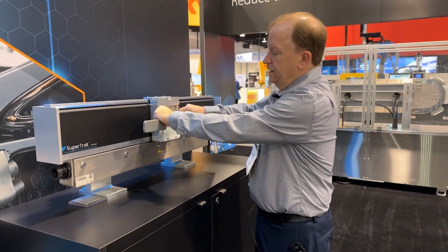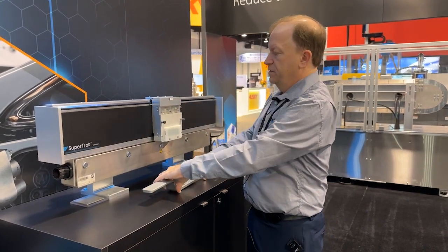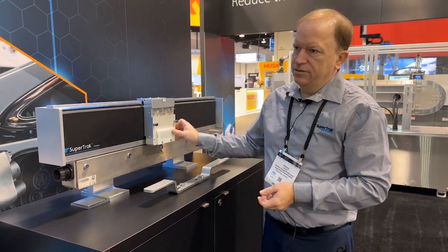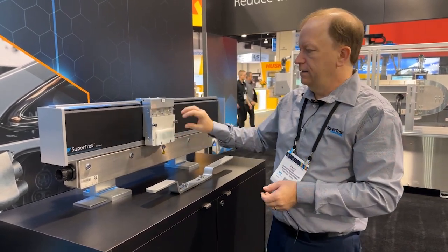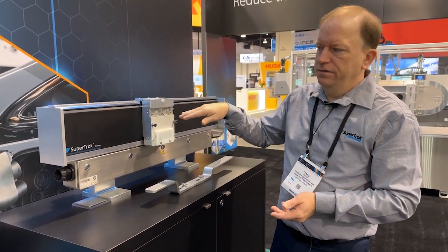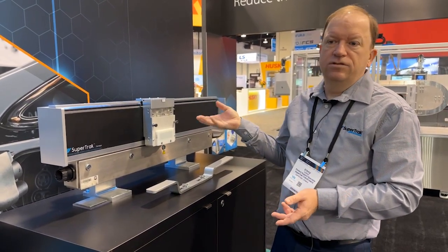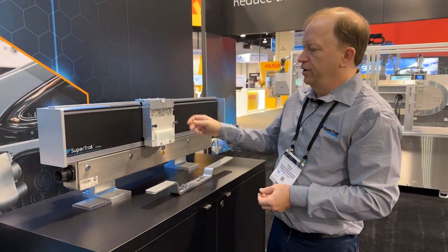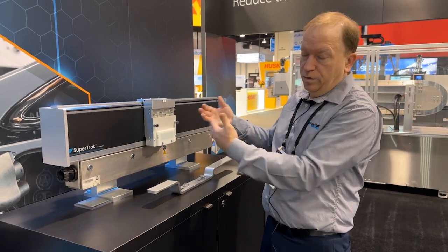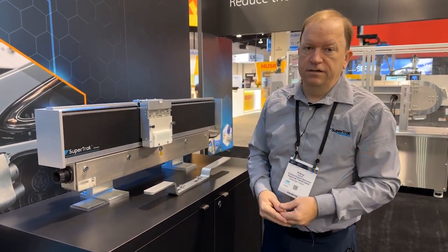Typically, our customers would design their own shelf, and if they had a tooling change or something like that, they have shelves that they design so you can flip tooling. So if you had a tool change, you basically pull the shelf off and put a different shelf on, or you can pull pallets off and put different pallets on.